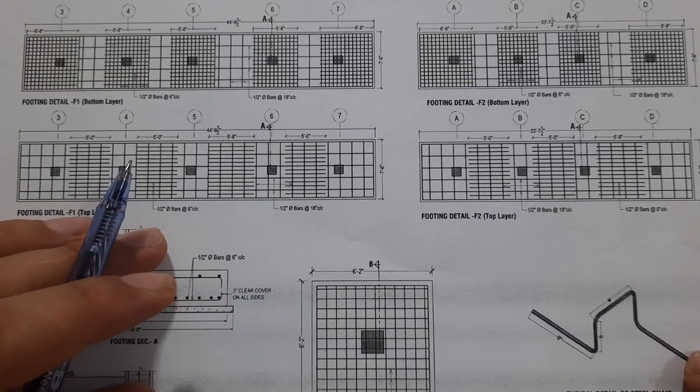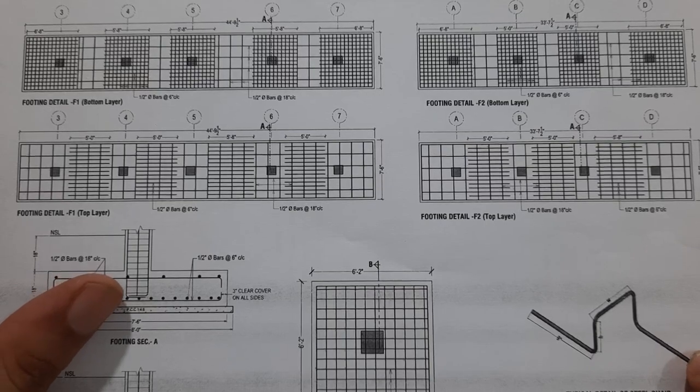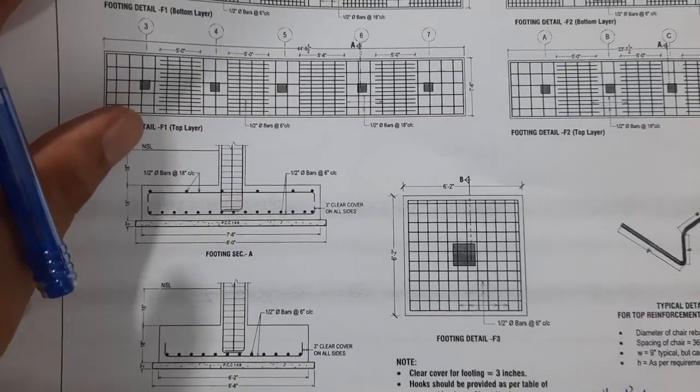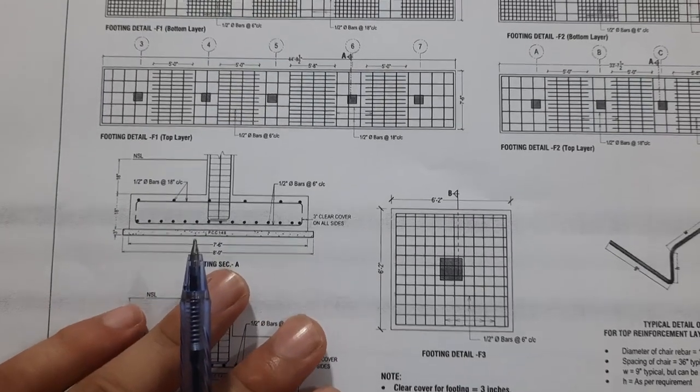Hello guys, welcome back to Several Engineers' YouTube channel. In this short video lecture, I will guide you for RCC column design with footing size and steel reinforcement, which is designed for a four-story commercial building.